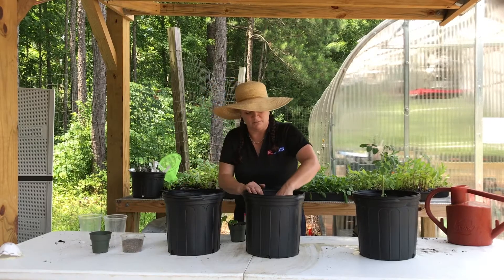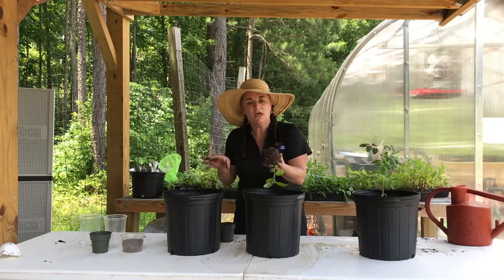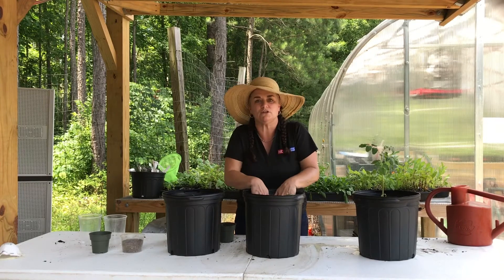Let's do that again with your basil plant. Make a hole, cup the plant, tip it over, give it a little massage, then turn it over and press down to make sure you get really good contact with the roots.